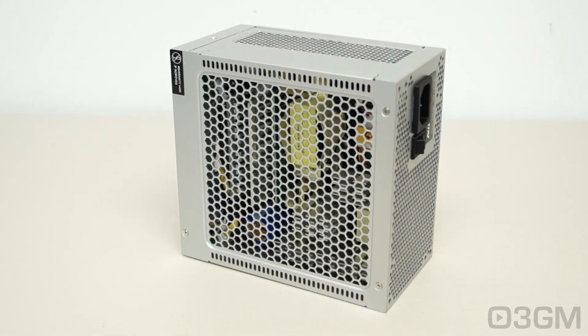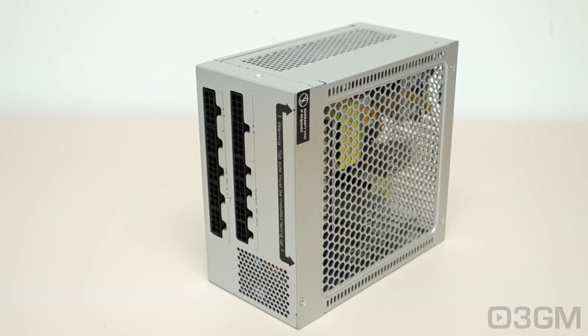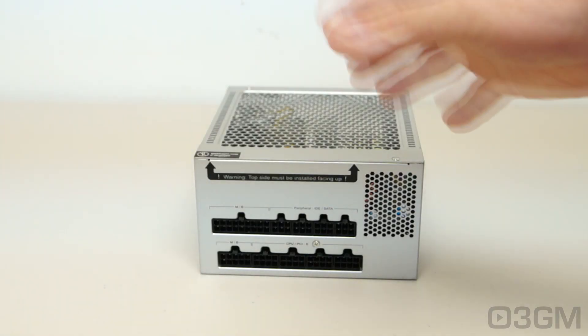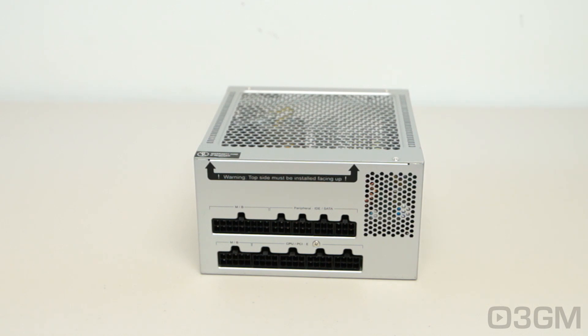Second, your power supply should be at or above 80% efficiency. The efficiency in this power supply is just ridiculous — very, very impressive. It is between 89 to 92% at 20 to 100% loading. Third, it should meet the latest ATX and other current standards, including environmental directives, over-voltage, under-voltage, and other protections — and this power supply meets all current standards. Fourth, get a power supply that has APFC — Active Power Factor Correction — which assists the power supply in being more efficient and stable under load, reduces total harmonics, corrects input voltage, and allows for full input voltage range. Thankfully, this power supply has APFC.